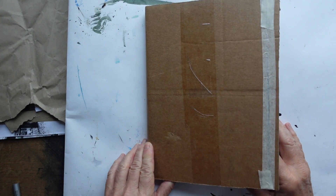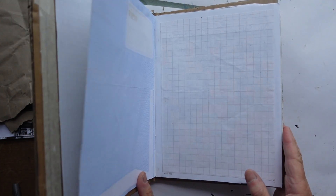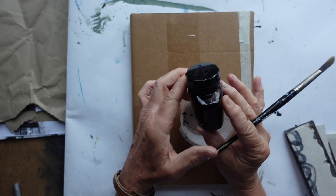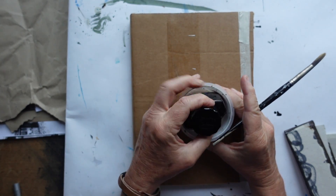Hello everyone. Here's the first project you're going to do in your homemade sketchbook that you've filled with all sorts of different papers. Today's project is all about lines and we're going to use ink — the sort of ink that you put in a fountain pen.